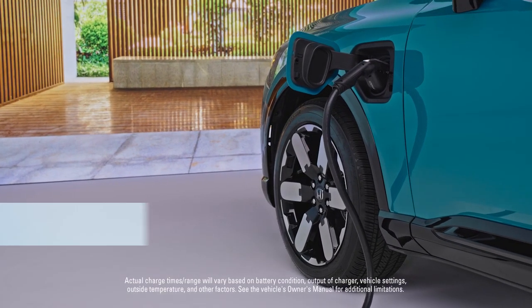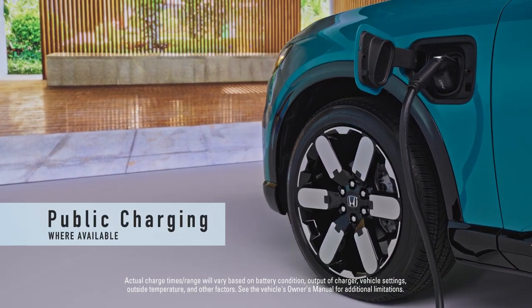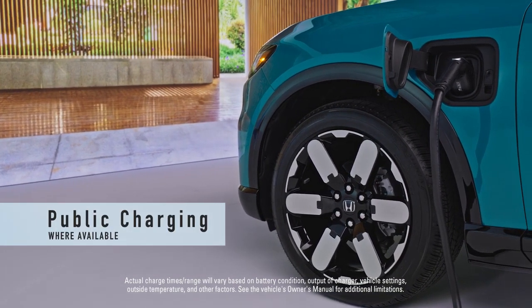You can also power up at some of the nation's largest EV charging networks, where DC fast charging can get you from 20% to 80% in just 35 minutes.